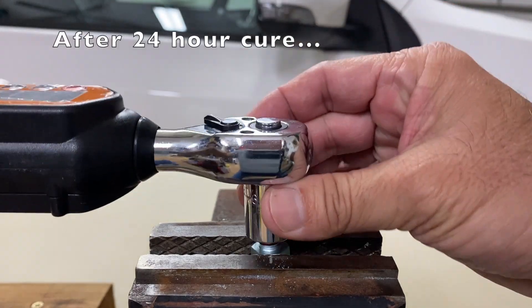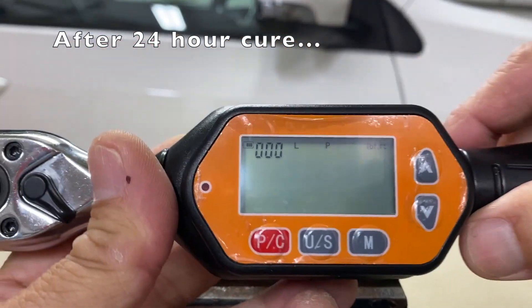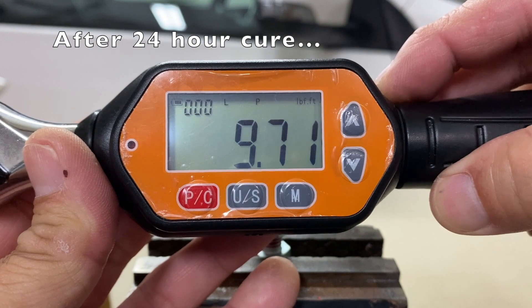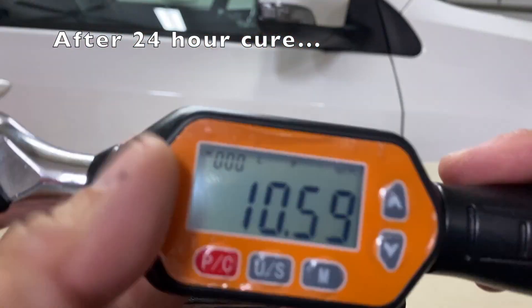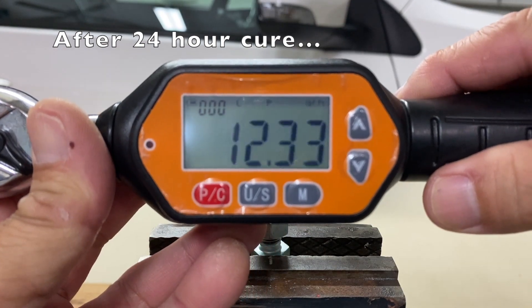After a 24 hour cure, the breakaway torque of the first cold activated sample was 14.45 ft-lbs, the second 9.71 ft-lbs, and the third 10.59 ft-lbs.